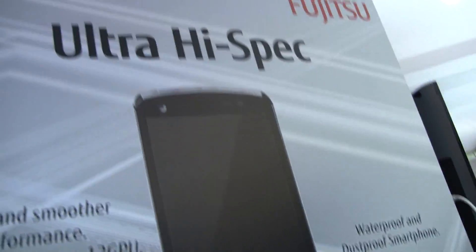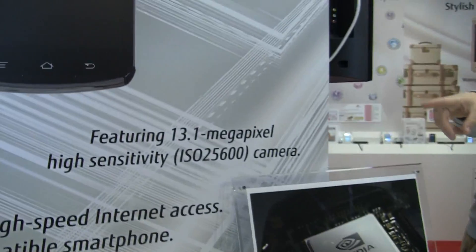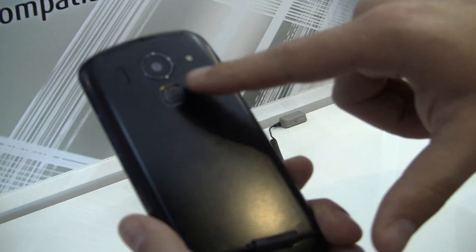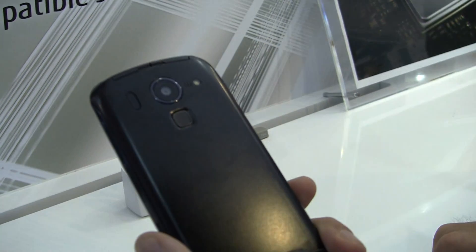Hey, it's Rob Jackson with FanDroid.com. We're here at the Fujitsu booth at Mobile World Congress 2012 with a phone that doesn't have a name because it's a prototype, but it's awesome because it's got a 13.1 megapixel camera on the back. It's got a lot of cool features too — right below the camera you can see a fingerprint scanner. It's not working on the device, but the 13.1 megapixel camera with the flash is indeed working.